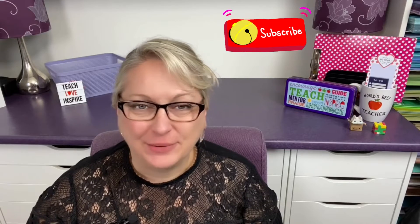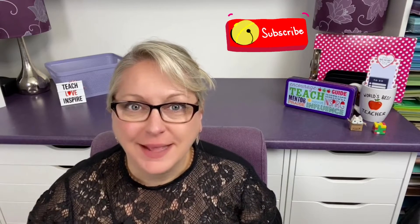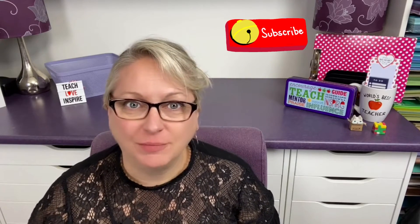Hi everybody, it's Sandra from Savvy Teaching Tips. Welcome back to my channel. Don't forget to like and subscribe if you like my videos, and don't forget to ring that bell to get updates about all of my latest videos.